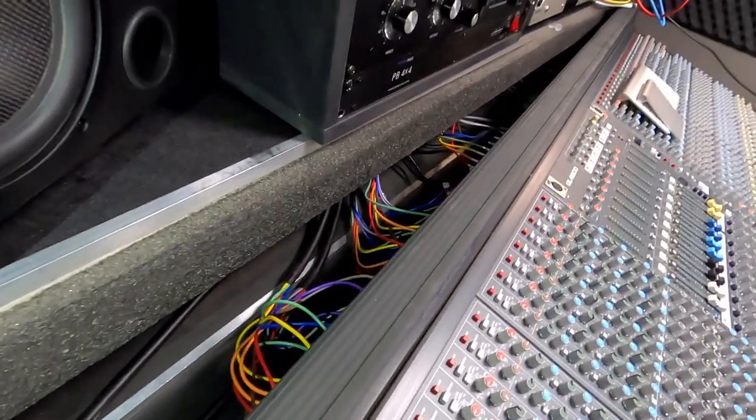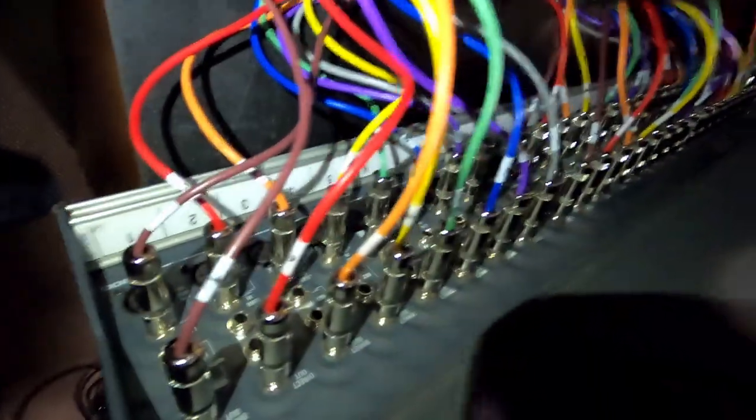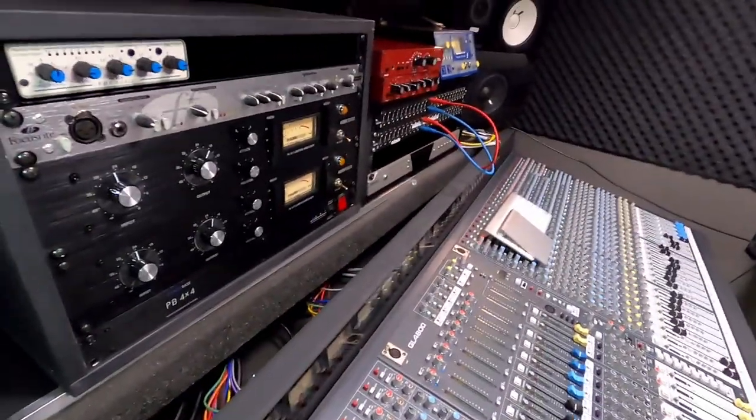But right now I have to go on the back here — and you guys, I don't know if you can see — but I have to go through the send and return, run each wire to the patch bay there. And this is how it looks on the back.